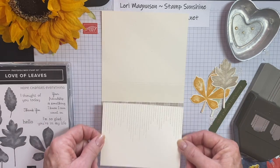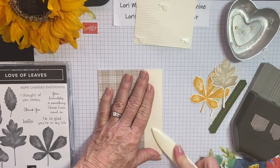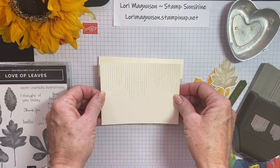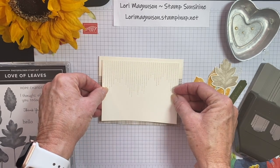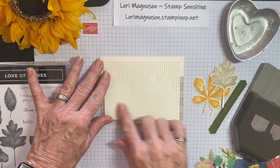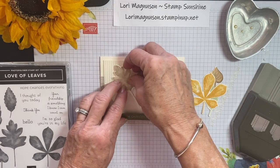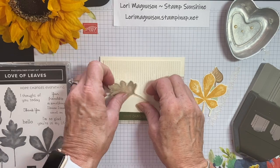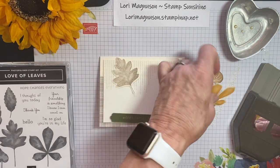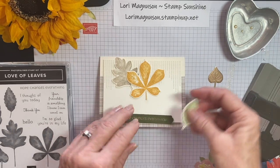I'm going to take my cardstock and fold my card, using a bone folder to really get a good creased edge. I'm going to place this right in the center, leaving the same amount on the top, bottom, and both sides, and I'm going to put the embossed part at the top. The next thing I want to do is lay out my elements to decide where I want them to go. I think I will trim off some of these bottoms because I don't want them to show underneath my sentiment.